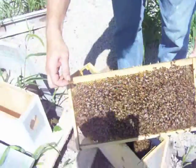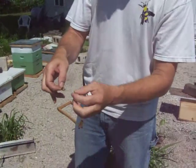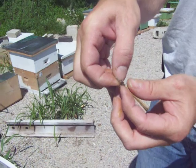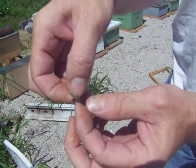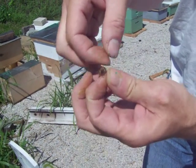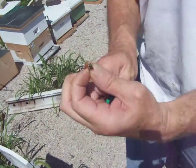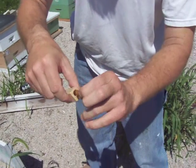I lay my frame down on the hive, then I choose the back two legs of the queen to hold. You don't ever want to hold her by the front leg because that's what she uses to actually measure a cell. Once I grab her back legs, that gives me the advantage of holding her still. I'm holding her by the wings, and then I take my marking pen and simply mark her thorax with green paint this year. Now I take my cage and simply put her into the cage.